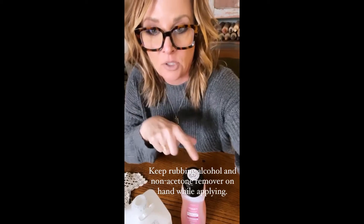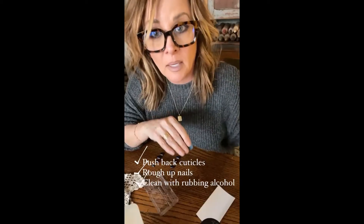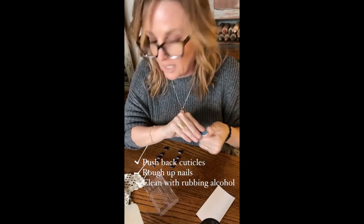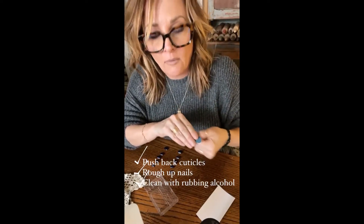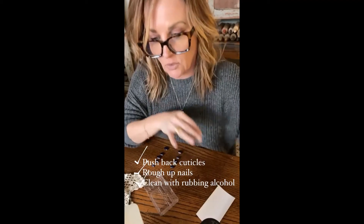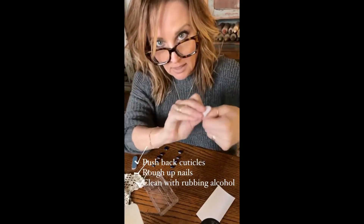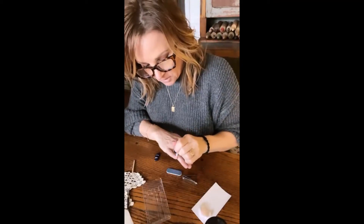I already pushed back my cuticles, but you want to do that, and then buff a little bit of the top layer of your nails off just to rough them up. Then use an alcohol swab and clean them off. Then you put a little bit of glue on your nail and a dot on the dash.